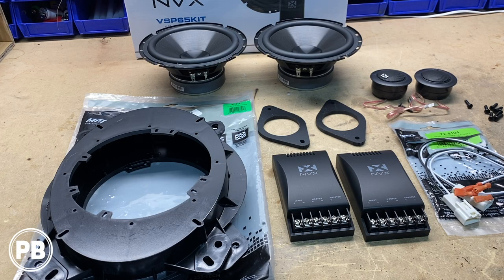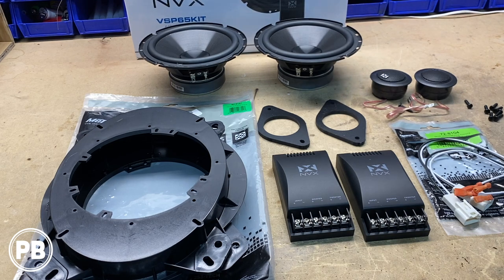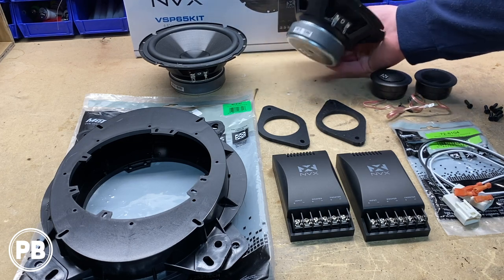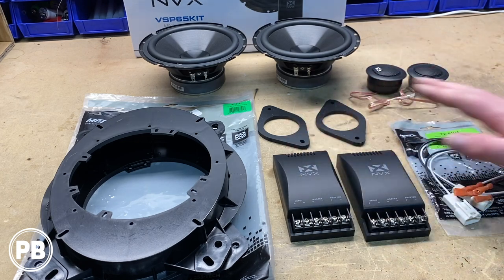Here at the bench are the parts we're going to need for the front speaker install. We're going to use the NVX VSP65KIT component speaker set — a six and a half inch component set that comes with mid-range speakers, tweeters, and crossovers along with miscellaneous hardware.